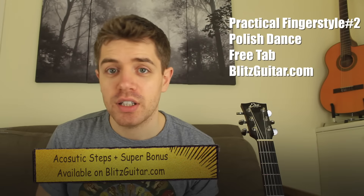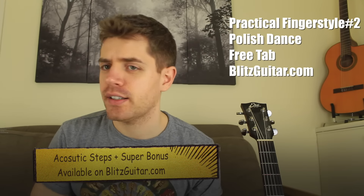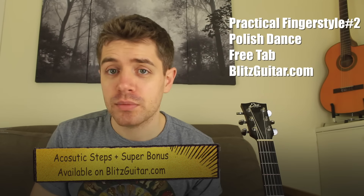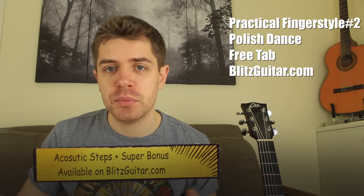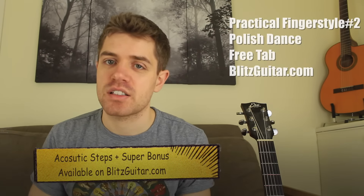There are different ways you can support this channel: you can subscribe, you can leave a comment, you can leave a like or a dislike, or you can try one of my programs. Just check it out and let me know if you like it. Thank you very much for watching and let's get started.